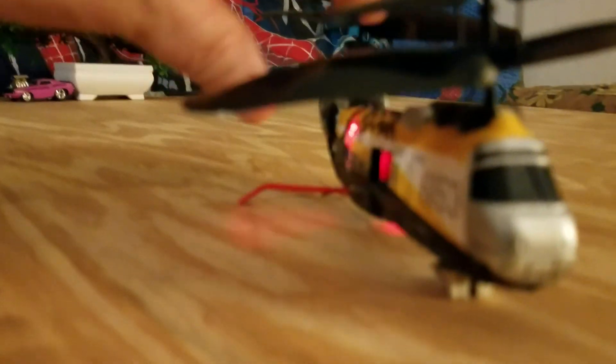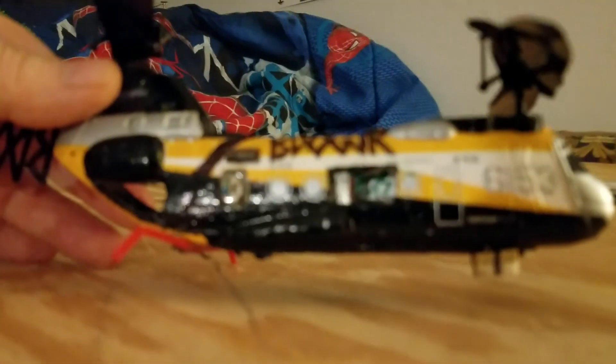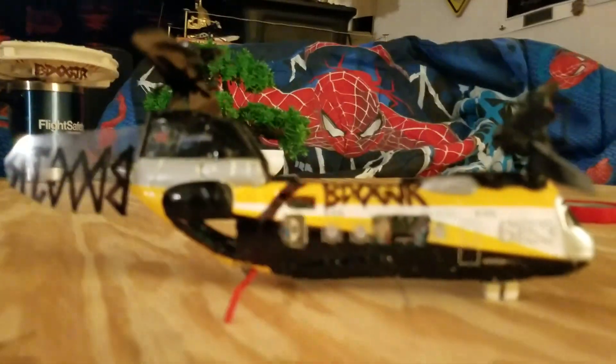Both the front and the rear landing gear were broken. I decided to use a piece of Dr. Scholl's insoles for a nose gear, and I had a spray straw from a WD-40 can that I used for the rear one. Kind of makes it look like it's set up for crop dusting or something. But it works — works pretty good actually.